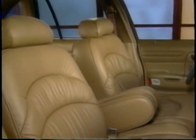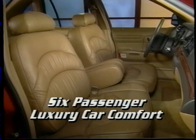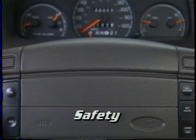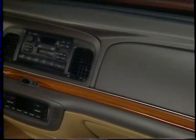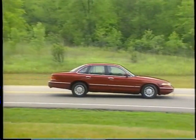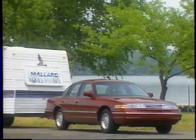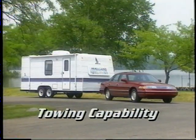Crown Victoria's six-passenger luxury car comfort is refined for 1995 with increased ergonomics, comfort, and convenience. Crown Victoria meets all 1997 federal passenger car safety standards, along with a standard dual airbag supplemental restraint system and optional anti-lock brakes with electronic traction assist. Body-on-frame construction provides a Class III towing capability when properly equipped for trailers up to 5,000 pounds.